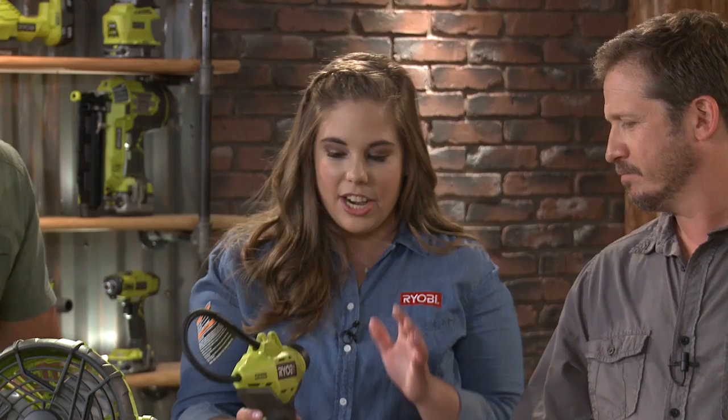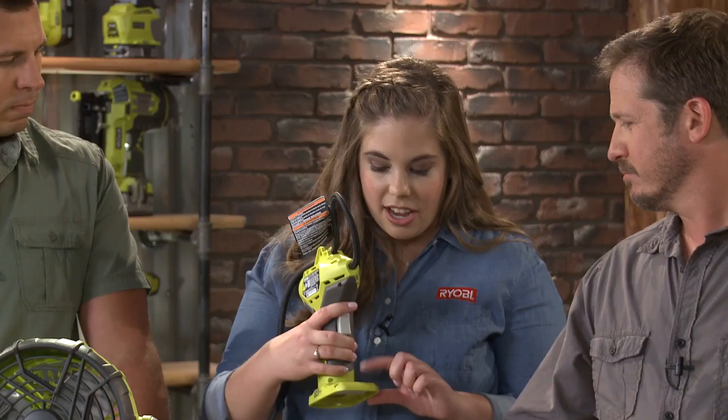This is one of two inflators that I brought with me — this is our power inflator. As you can see, it's very compact. You can take it along with you if you're traveling or if you're on the job site. It has onboard storage for your accessories, and it also has a gauge on the back so you can see how much pressure you're putting into your inflatables. You can really use it at the beach, at home, or wherever you need.